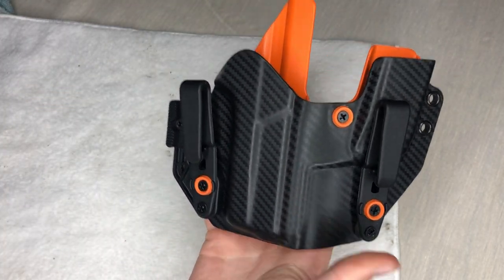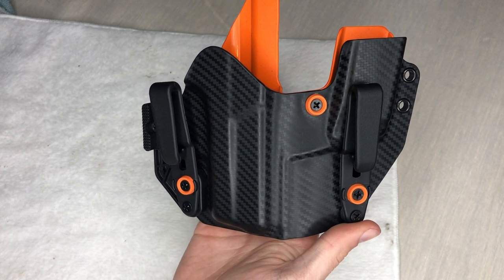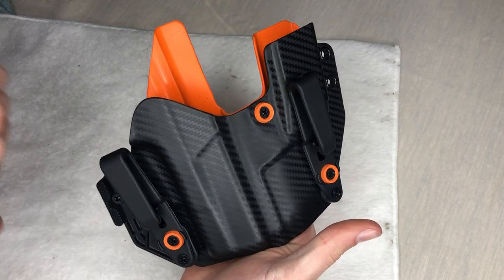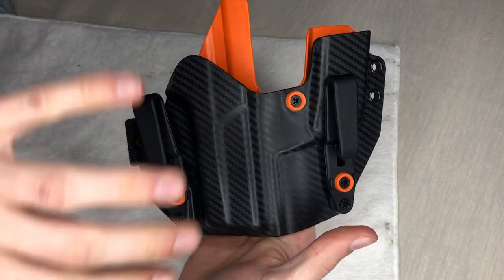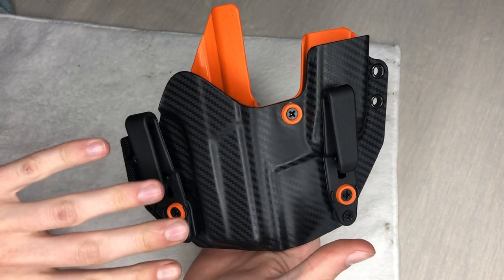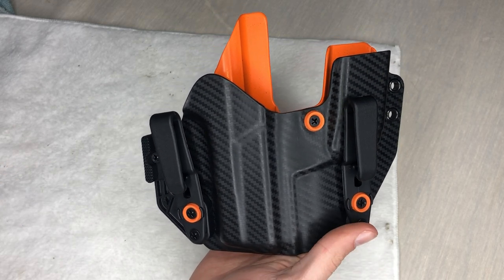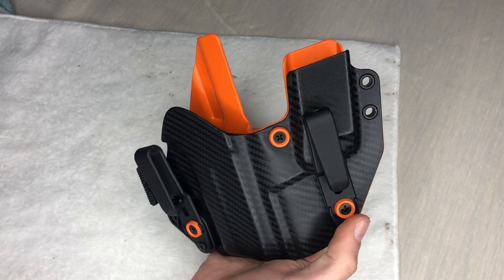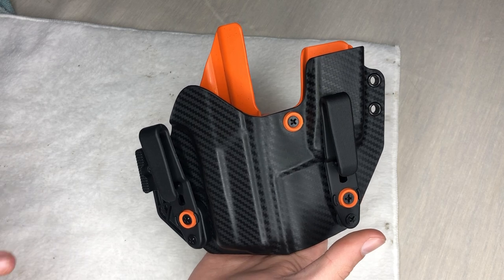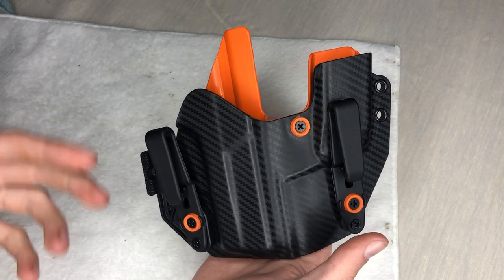Look at how pretty this holster is — I don't think I've ever seen a cooler looking holster. That carbon fiber and orange looks really, really good. You have this inside your waistband and even if some people see it, it looks custom — it makes it look like you know what you're doing. I live in Tennessee so the orange matches our Tennessee logo really well. They sent me a picture of what the design looks like so you can see if you like it or not before they send it.